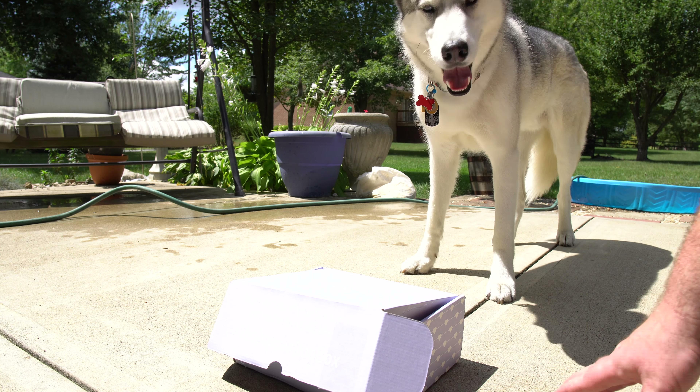Alright, let's open this thing up. We've got some treats — some soft and chewy dog treats. Salmon recipe.